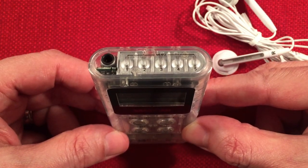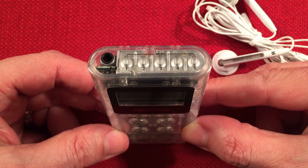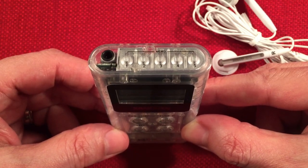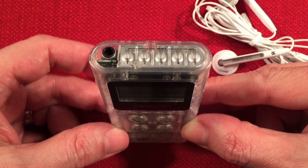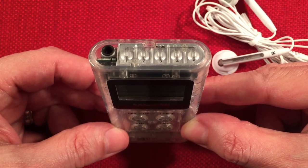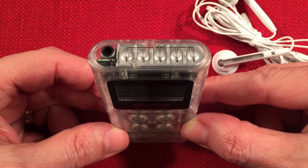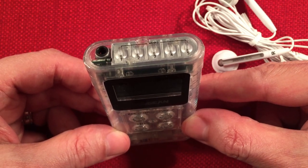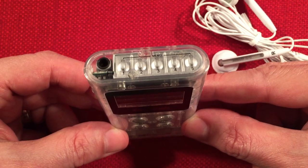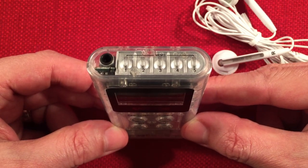Expect moderate lows using the DBB, strong mids, and strong highs. When you're not using the dynamic bass boost, you'll lose the lows and the mids kind of fall off a little bit, so it definitely gets a brighter sound. Definitely use the dynamic bass boost on FM — you'll be very happy. There is a slight low-level hiss, but it's very slight — you barely notice it. Don't worry about it at all.